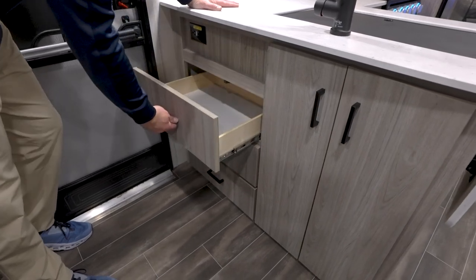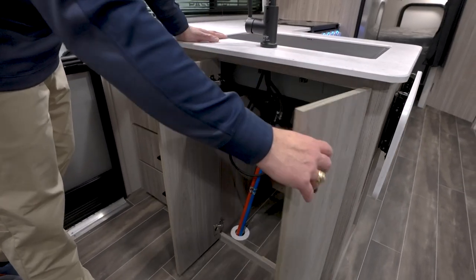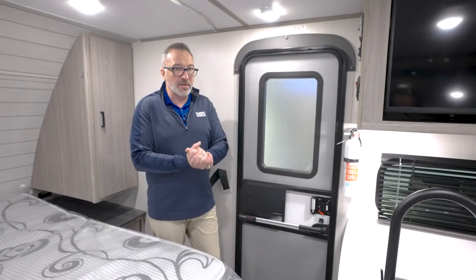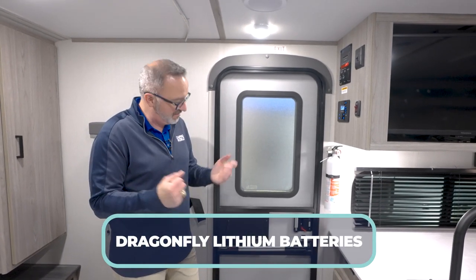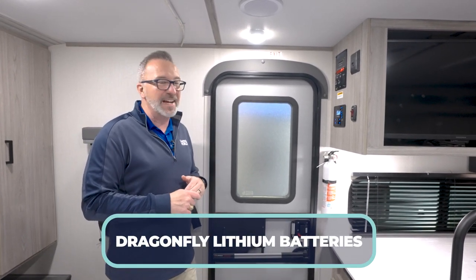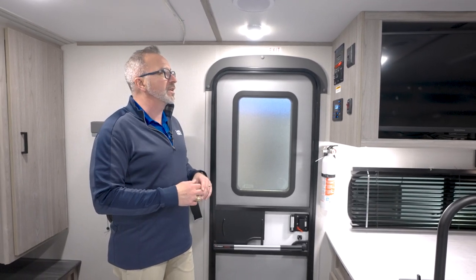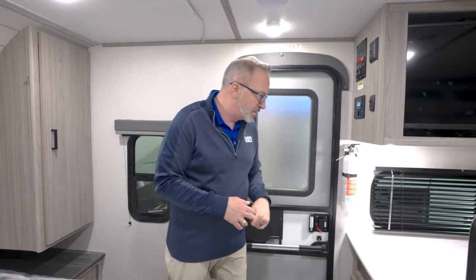You've got more storage over on the other side of the kitchen. Add that to the IRV Technologies entertainment center right here by the door. You do have a battery heater because the Passports come with the Dragonfly lithium batteries. When you're talking about staying off the grid, those lithiums really help out. And you get to run out your slide and awnings with your Keystone command panel.